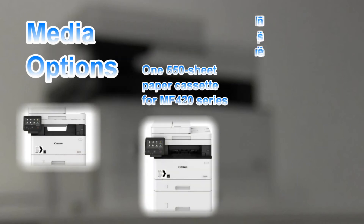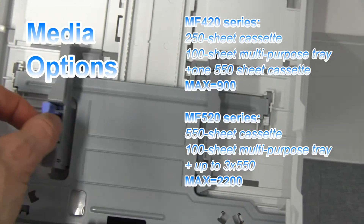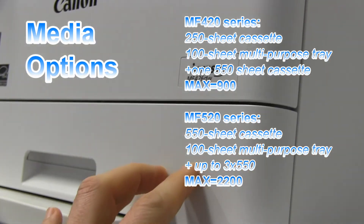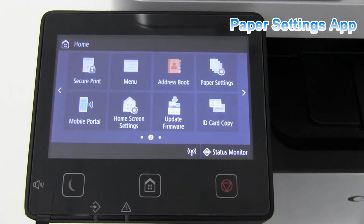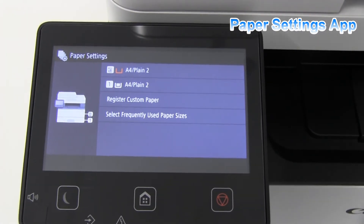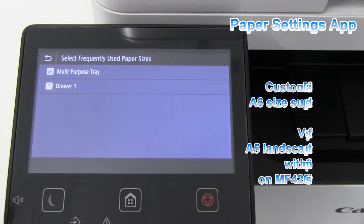Let's see also the media options. Depending on which model or series you have, you can use the multipurpose tray, the standard paper cassette, or additional paper cassettes. You have an app to configure your paper settings. You can register custom paper down to A6 size and also select frequently used paper sizes.